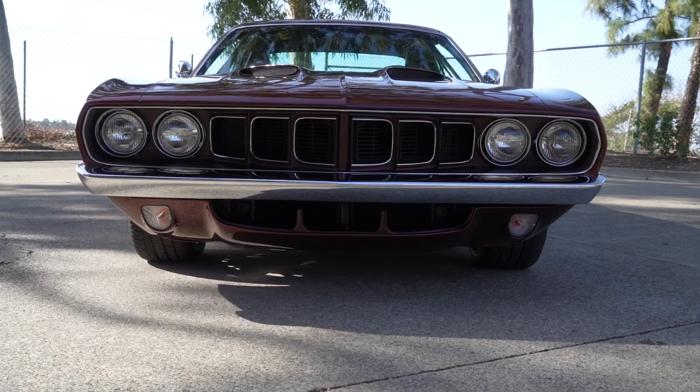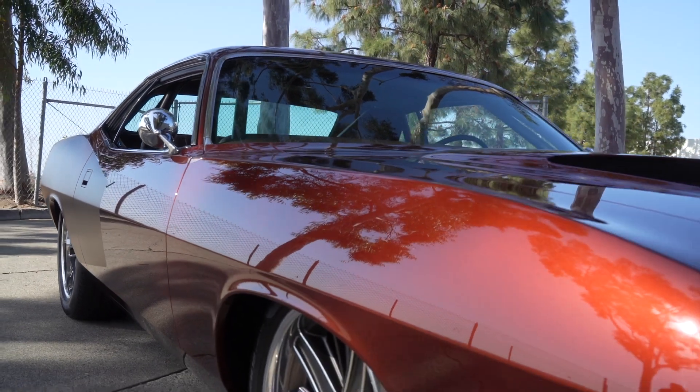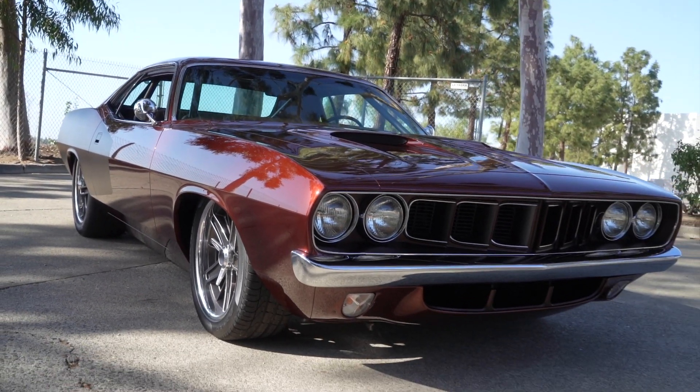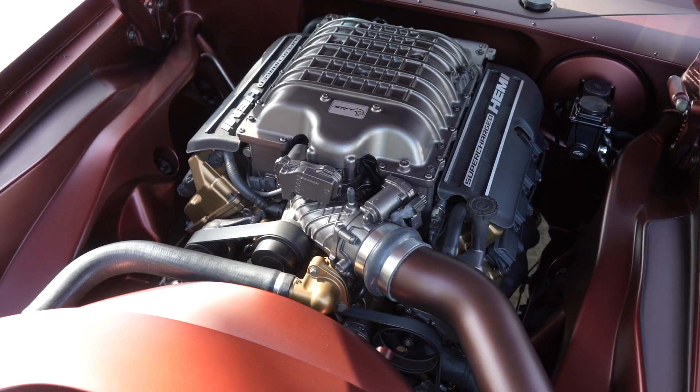It's bone stock — we're running the factory manifolds into a three-inch exhaust system that goes out through the back. We've got Spintec mufflers and then resonators on the back to give it the sound.